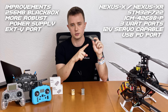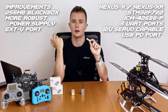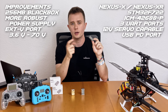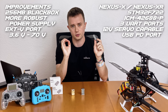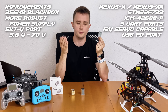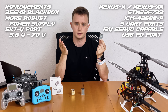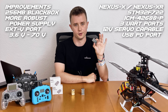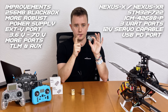The Nexus X and XR have received an external voltage port with which you can send external voltages without having to use ESC telemetry. This port now goes from 3.6V to 70V, which is 1S to 16S. So even if you have a 700-class helicopter that for some reason cannot do ESC telemetry, you can still fly it with the Nexus X and XR and get voltage telemetry.